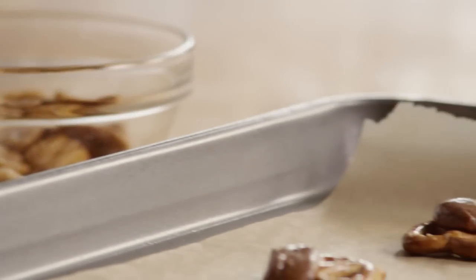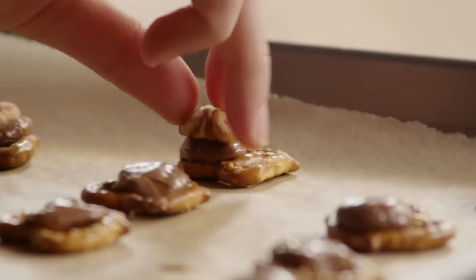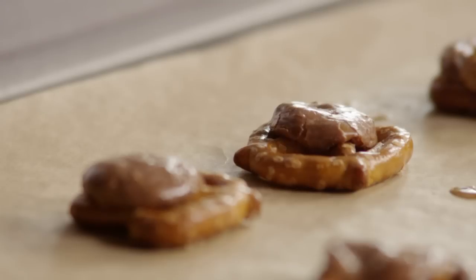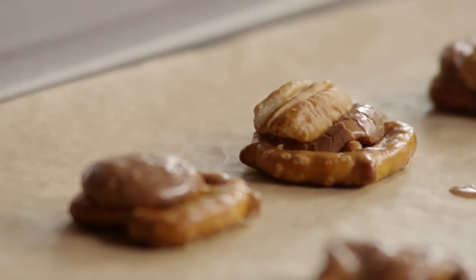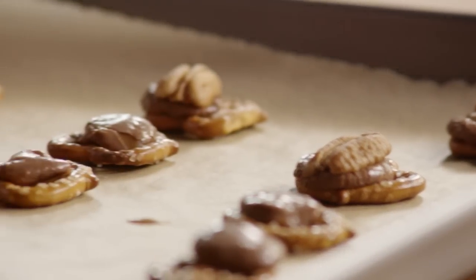Take the cookie sheet out of the oven, and while the candy is still warm, press a pecan half onto each candy-covered pretzel. The caramel candy should be soft, not melted, when it is removed from the oven. The pecan should be pressed gently, making as little mess as possible to keep the pretzel turtle from spreading.